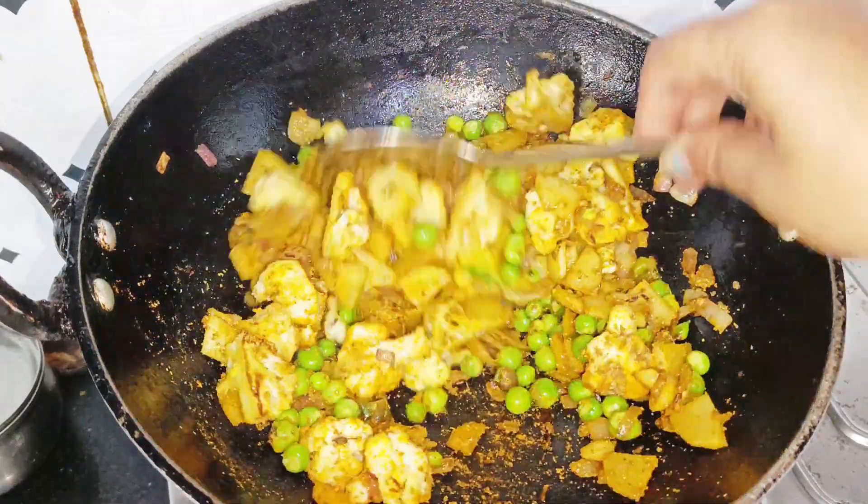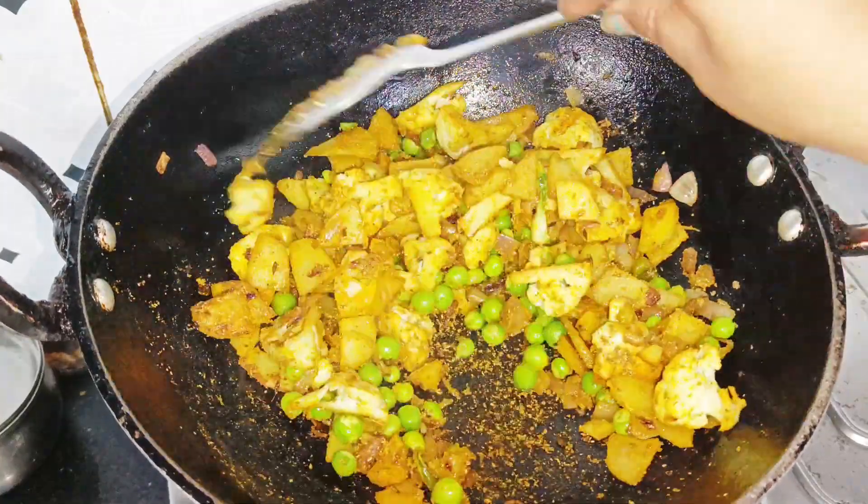The vegetables are already sautéed. Keep the vegetables cooking for 2 to 3 minutes.